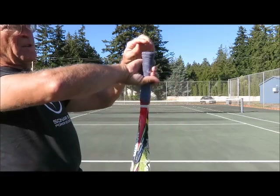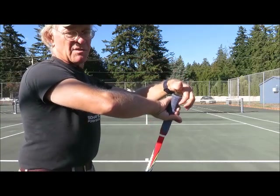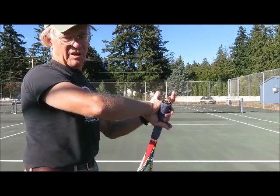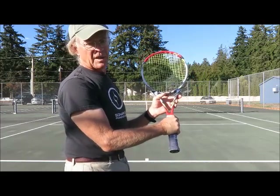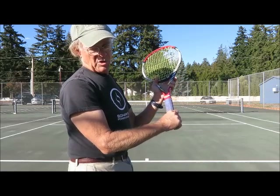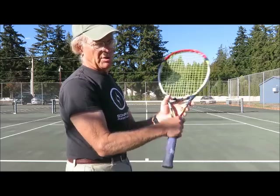There's a little bump at the end of the racket — you may be able to see it — and that's to help you hold on to the racket. If your racket handle gets a bit wet, that bump helps you hold on. So you want your hand all the way down. You don't want to choke up at all, because if you choke up, not only can the racket slip, but also the more you choke up, the less power you get.